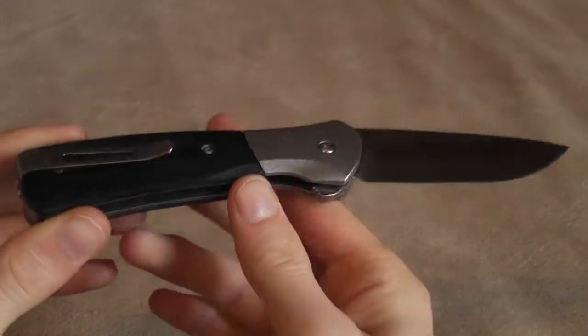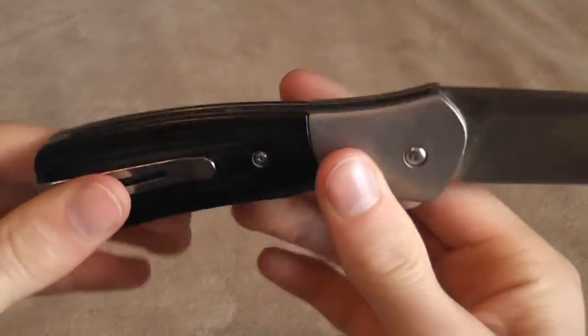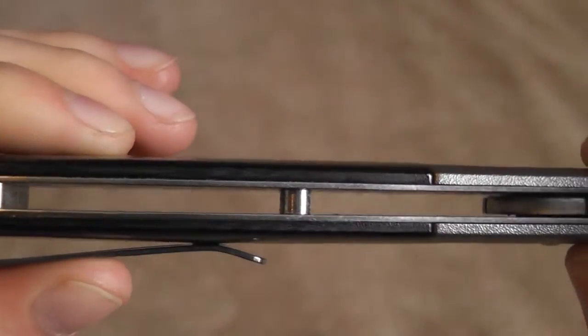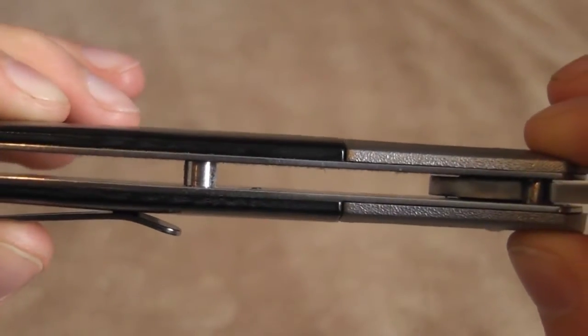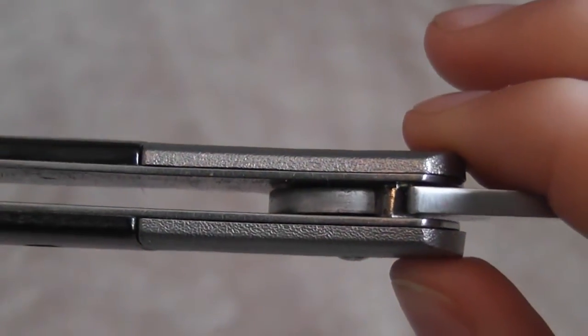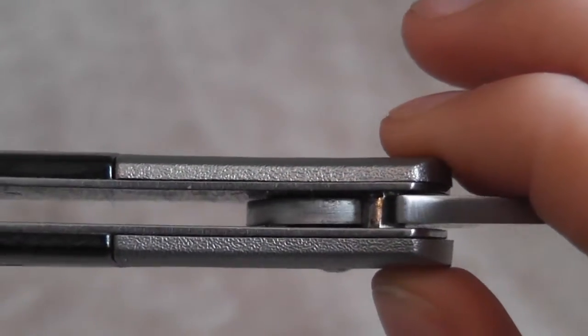Very nice knife from Buck here. I should have a review out on it eventually, but I can tell you now I really like the knife. I just don't have enough experience that I feel I can really do a review, but it's a great knife.